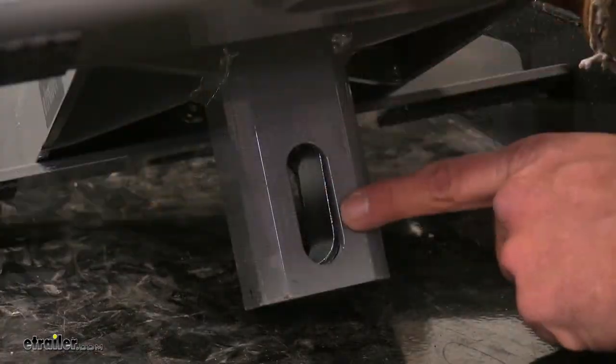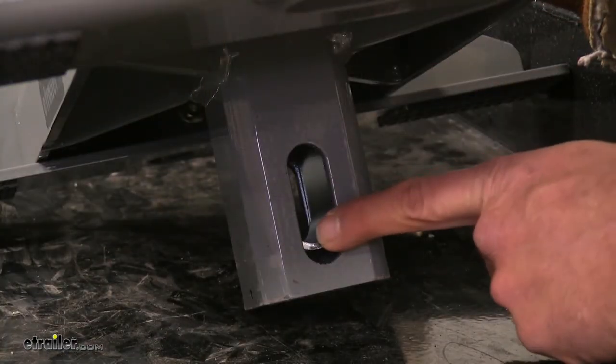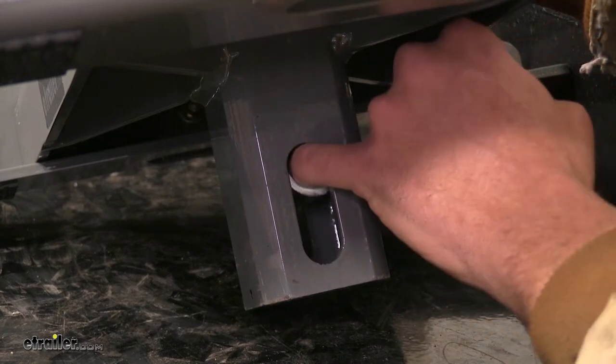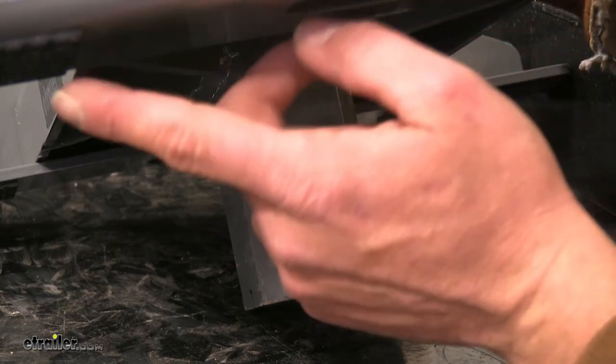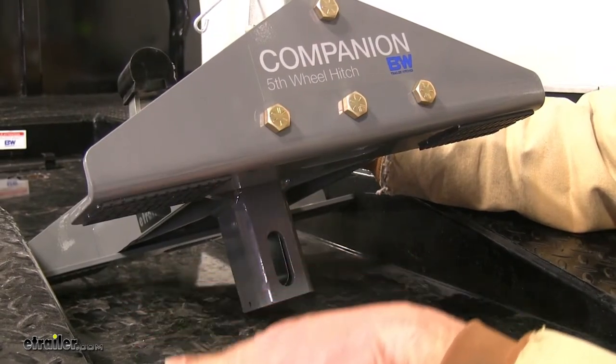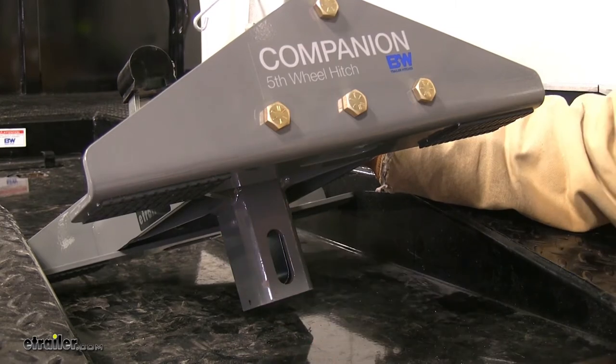Securing the kingpin to our truck bed, you can see the strap right here — it uses the pin from the B&W head and pulls down on the 5th wheel. That compresses the rubber pads on all four corners and ensures a nice snug fit so we won't have to worry about any twisting.